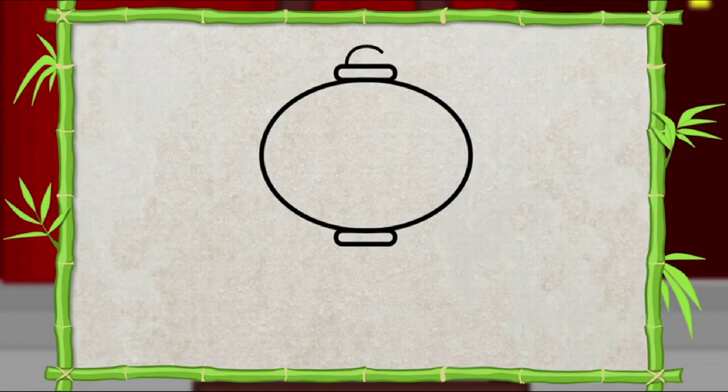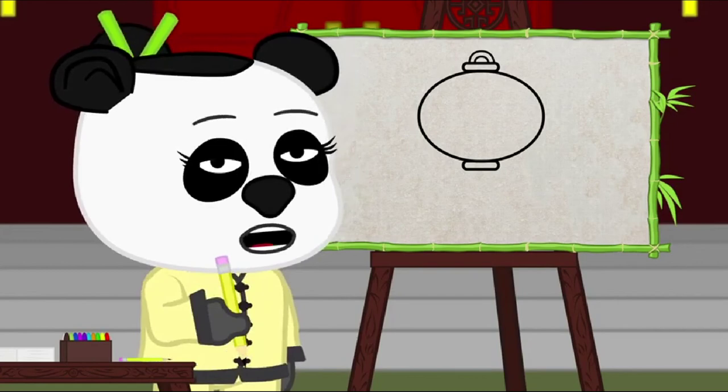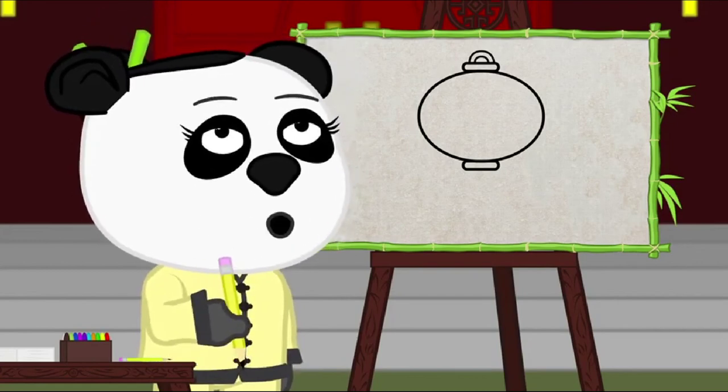Then draw a smaller half circle on the inside of it just like this. Good! Now, let's add some decorations to our lantern. I'm going to draw a tassel hanging from the bottom of my lantern.